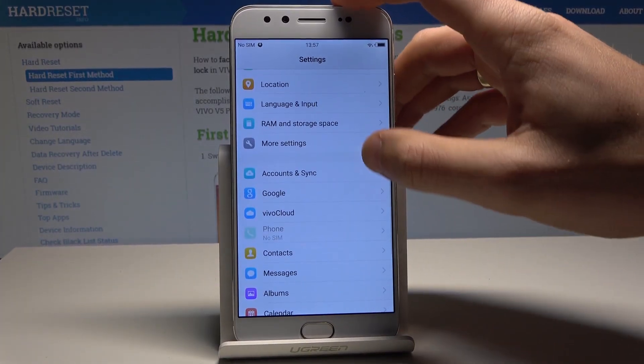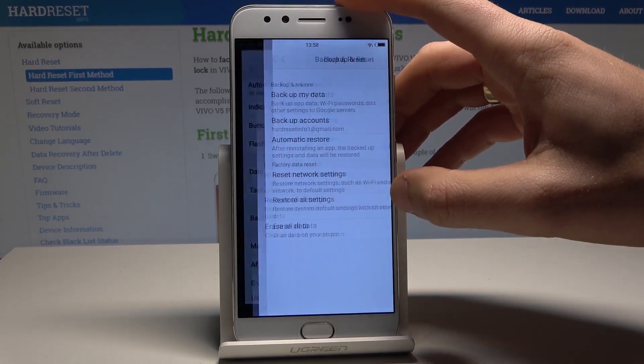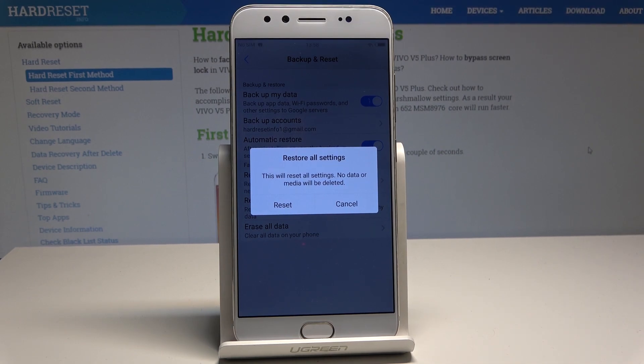Scroll down and choose More Settings, then scroll down again and choose Backup and Reset, and select Reset All Settings. This will reset all settings, but importantly, no data or media will be deleted.